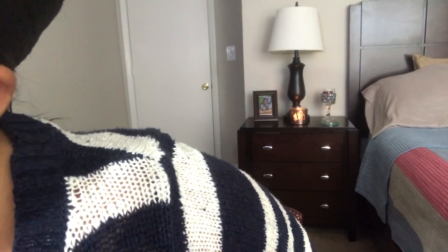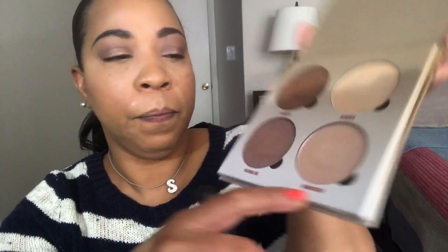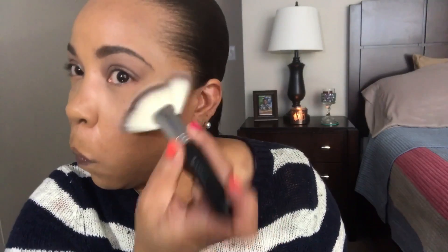For highlight I'm going to use my Anastasia Glow Kit in Sunday. I'll use this crown brush and I'm going to use the shade Moonstone on the bottom. I'll place it where I want it and then tap it out to blend since there's still product on the brush. Nice brush — very soft. Y'all see that glow?